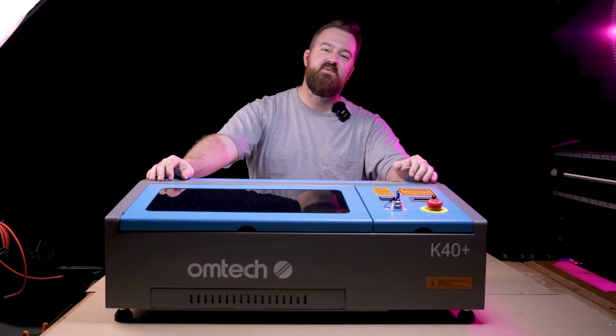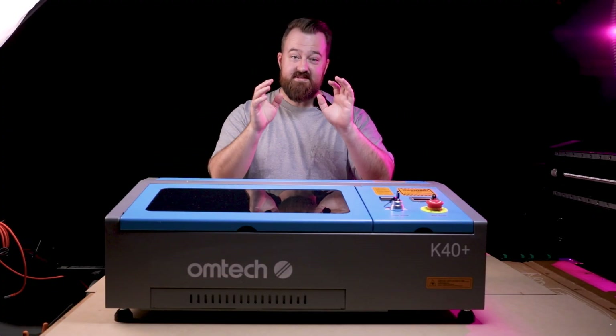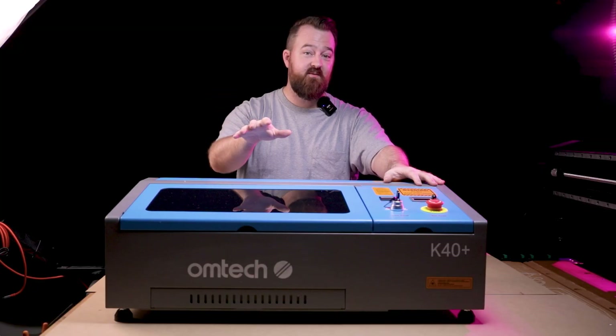G'day everyone, welcome to New Tech Creative. My name is Myles and it's wonderful to have you here. In today's video we're going to be checking out the K40 Plus from Biome Tech.